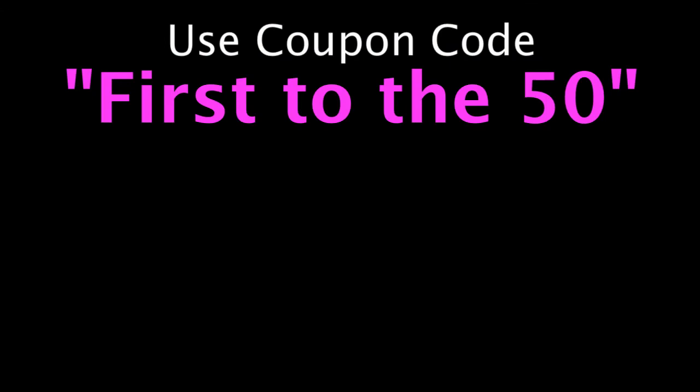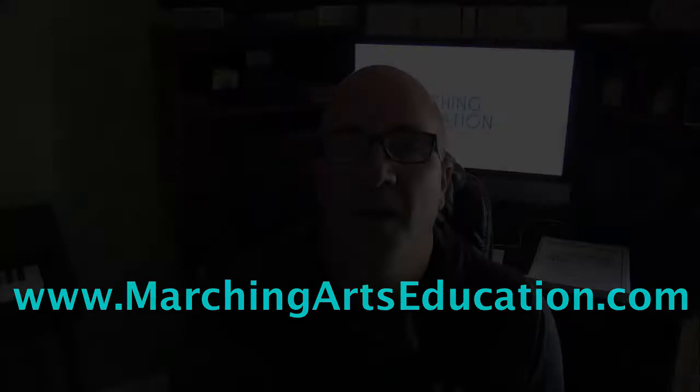Hey everyone and welcome to Breathe Da. You just started watching, in my opinion, the most important video that we've put together. Why? Because this is the secret.